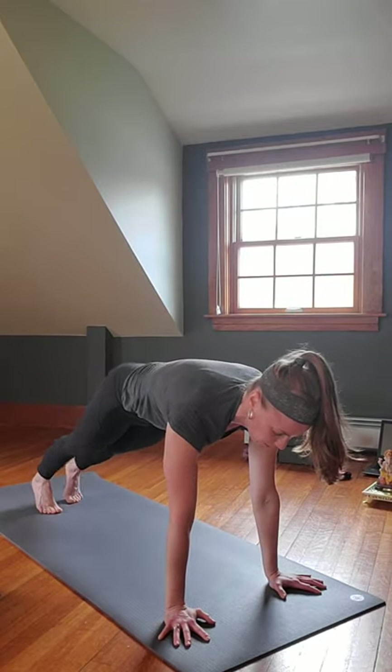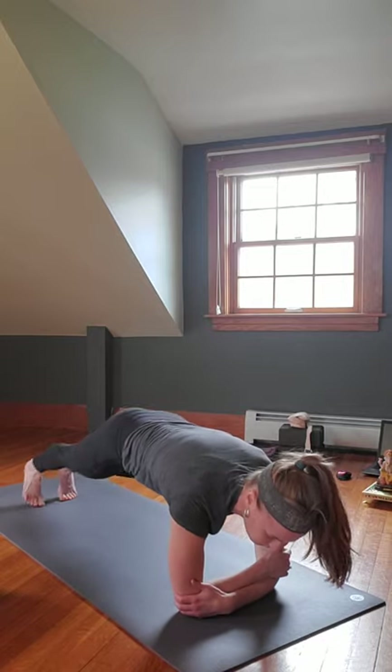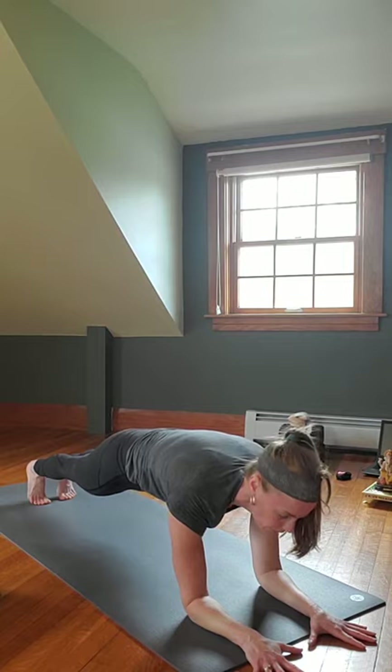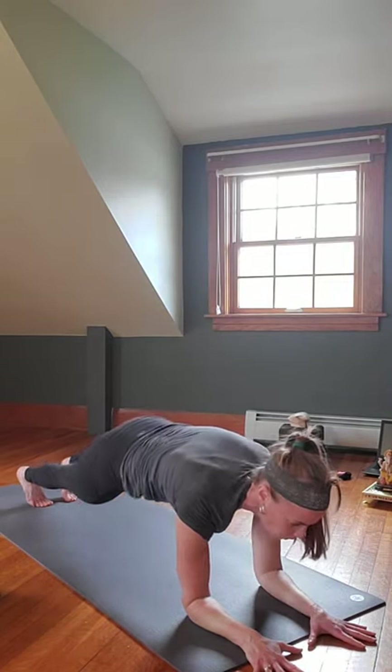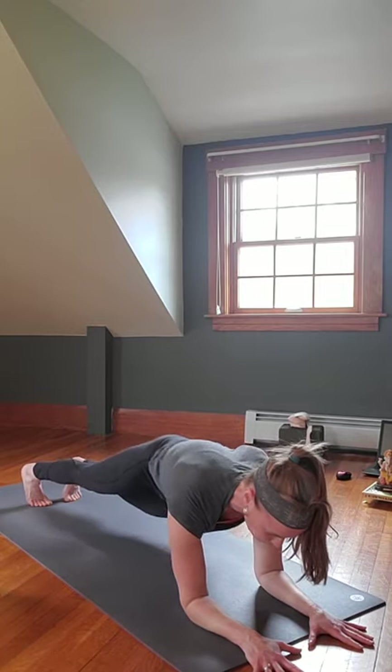Inhale back into Plank, come down onto your forearms. Make sure the elbows are underneath the shoulders — holding here in Forearm Plank. You can stay, or perhaps making sure the feet stay stable, come into a slight cha-cha: on the exhale one hip comes down, inhale back up, exhale over to the other side.